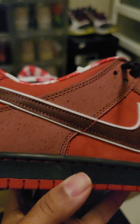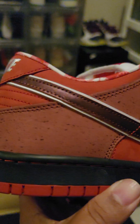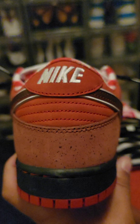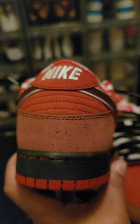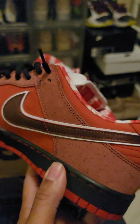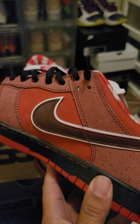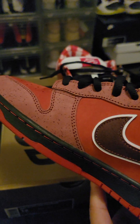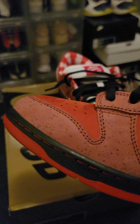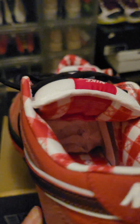Speckles looking nice and evenly placed. Ooh, the red pairs — one I needed to have. That Nike hitting on the back, more speckulation on the back — actually that's just the lighting. Moving on to that medial side, speckles looking so good.